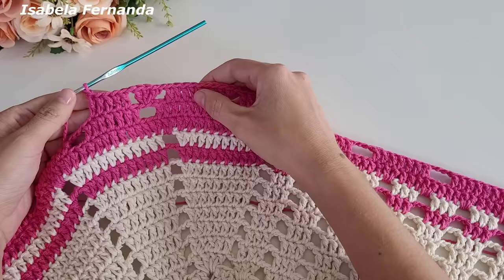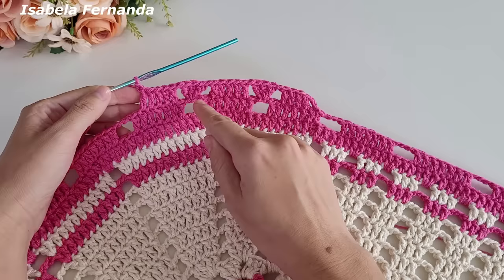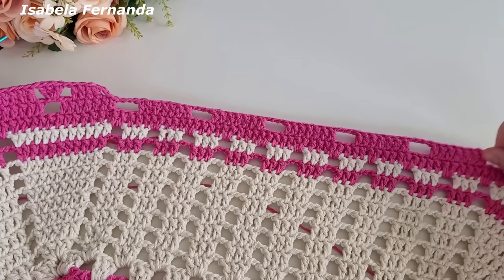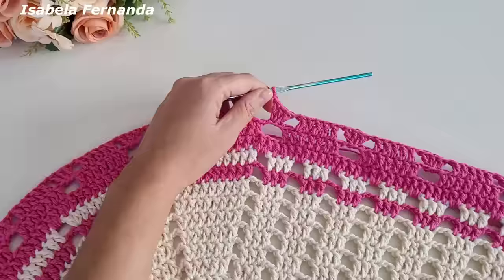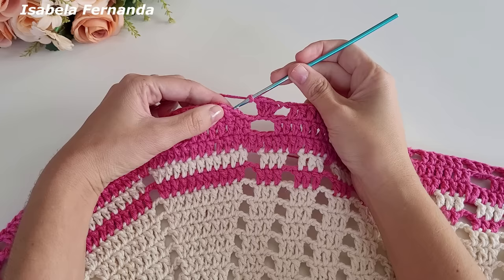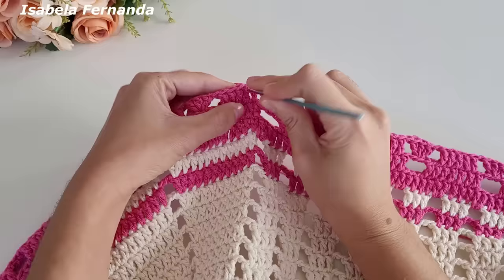Por que cinco pontos? Porque onde tínhamos grupinhos de sete pontos altos ficamos com cinco, pois não estamos trabalhando nem o primeiro nem o último ponto. Faremos essa sequência dando a volta em toda a peça — tanto na parte oval quanto na parte reta será essa repetição. Finalizei toda a volta. Chegando no final venho na segunda correntinha e prendo com ponto baixíssimo. Caminho com ponto baixíssimo para o ponto alto ao lado — não trabalho sobre o primeiro ponto.